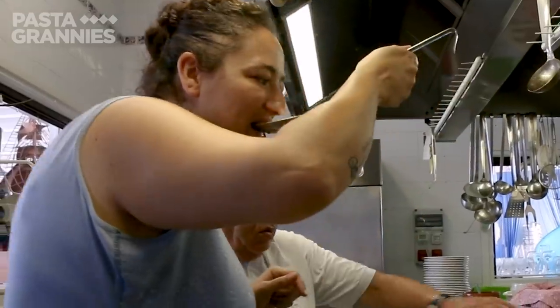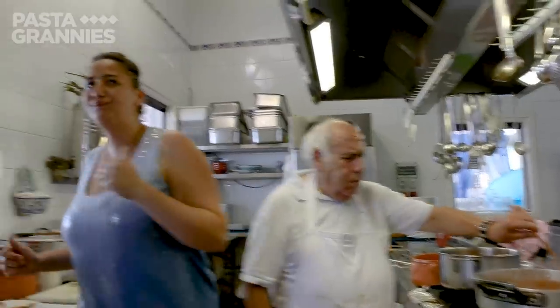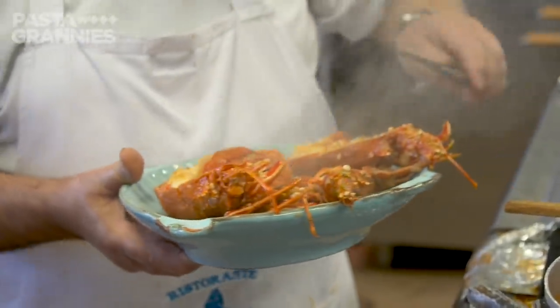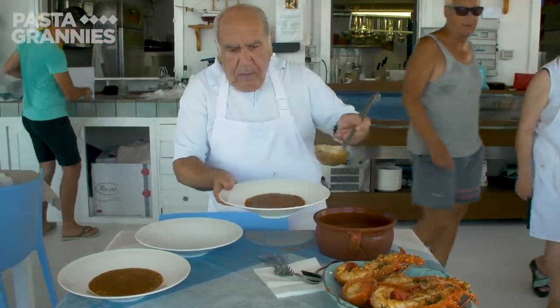Daughter Anna is the taste tester. Buona! Giuseppe serves out the soup with the lobsters to one side.